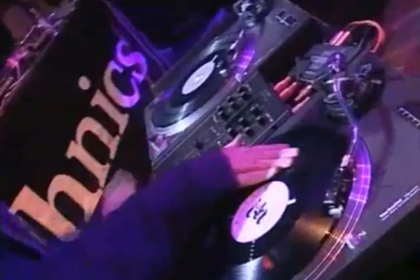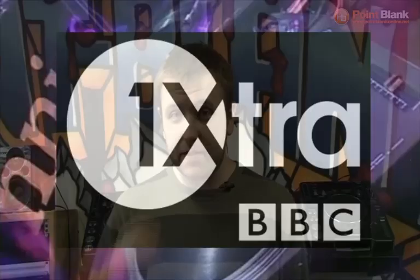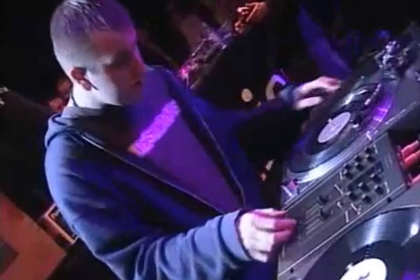Hi everyone, I'm DJ Blakey — CMC champion, Extra presenter, worked on DJ Hero and did all the scratching for that. I'm here at Point Blank Studios in London, laying down some scratches for the online Serato course.